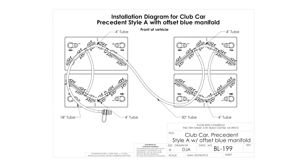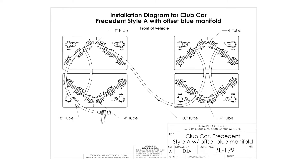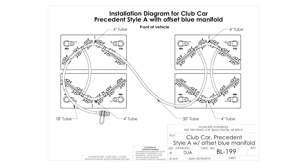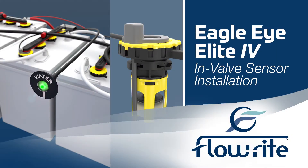You can always reference the single-point watering system layout diagrams on Flow-Rite.com to assure that your layout is correct. Now that we have installed the Pro-Fill single-point watering system, we're going to add a level sensor. Flow-Rite's Eagle Eye sensors accurately measure and display the status of your battery pack's electrolyte level with a green or red indicator light.